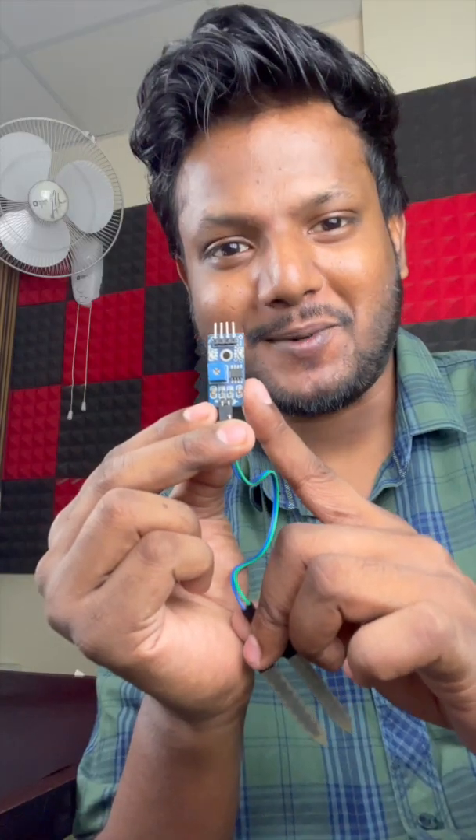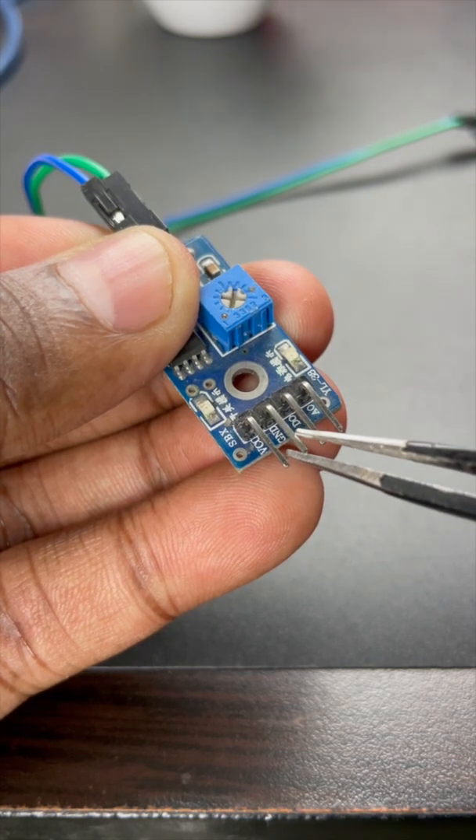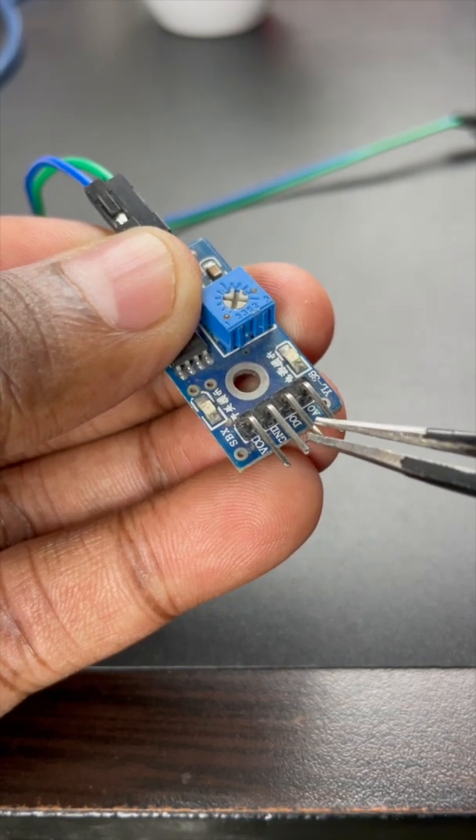This sensor module has four pins: VCC, ground, analog output pin, and the digital output pin.